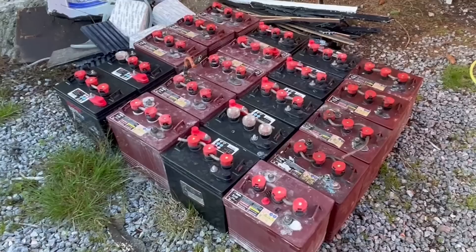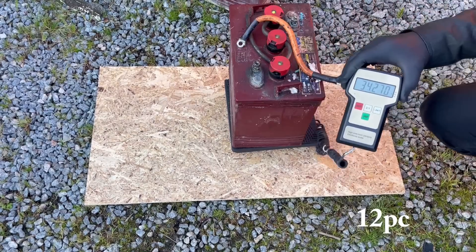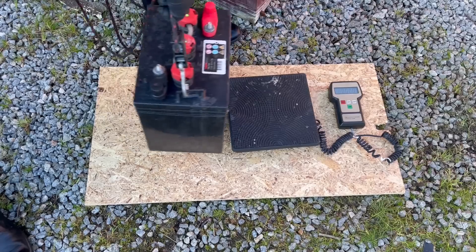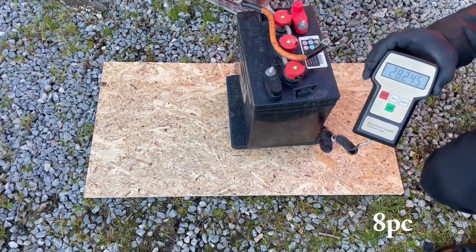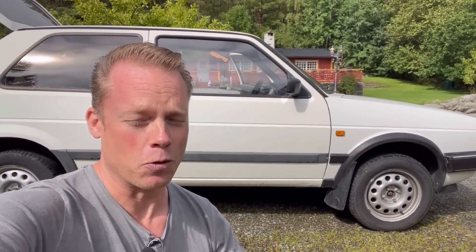Now you probably wonder how much did that old lead-acid battery bank weigh. Well, it weighed 635 kilos. And this new lithium-ion battery bank weighs only 156 kilos. So it is a lot lighter — more exactly 480 kilos lighter. That is why it looks like it does right now, and that is also why it feels much better and quicker to drive.